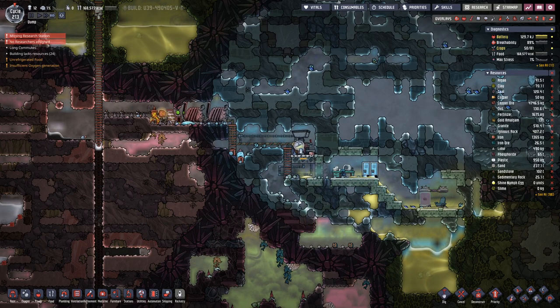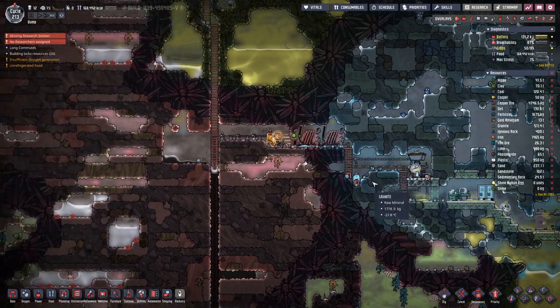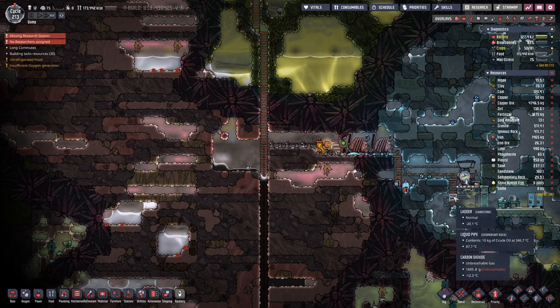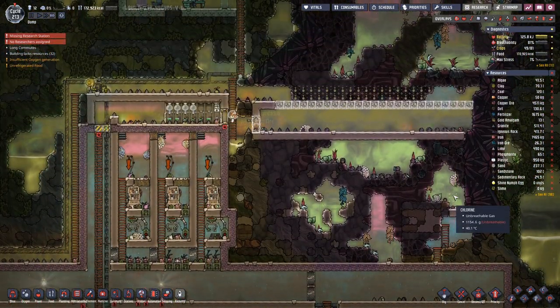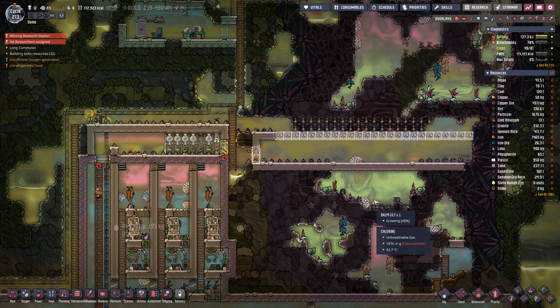I think we made quite a bit of nice progress. We're collecting a bit of iron here, so that's working fine. I hope you enjoyed this episode and join me next time for another episode of Oxygen Not Included. Goodbye!